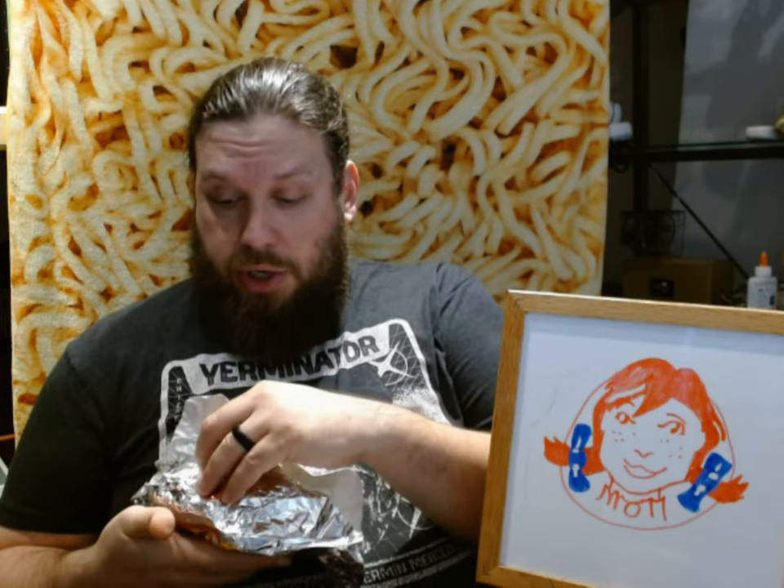Anyway, at Wendy's they've just recently come out with a new sandwich. You can get this as a burger or you can get this as a chicken sandwich. For a burger you can get this as a double, single, or triple. For a chicken sandwich you can get it as a regular, spicy, or grilled. I got this as a regular chicken sandwich because I believe this is most accurately eaten in the style of a chicken parm — and that is none other than the Italian Mozzarella classic chicken sandwich.